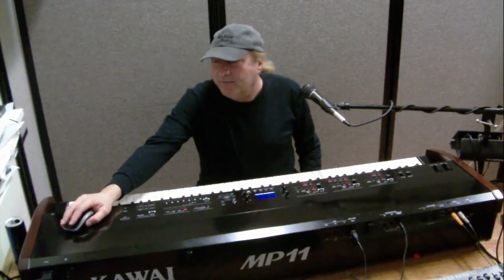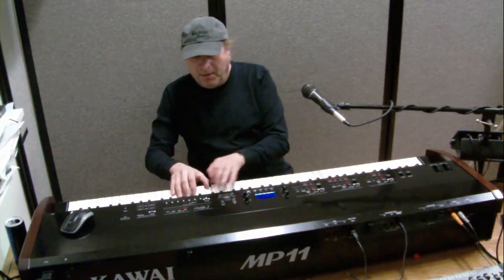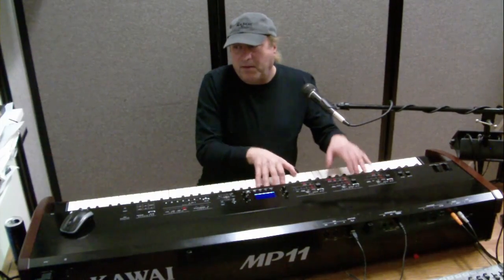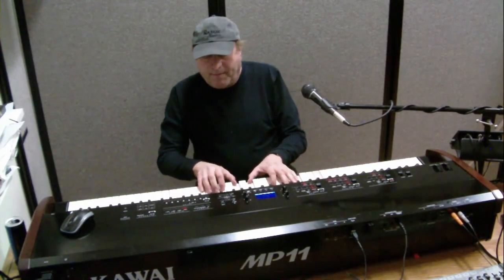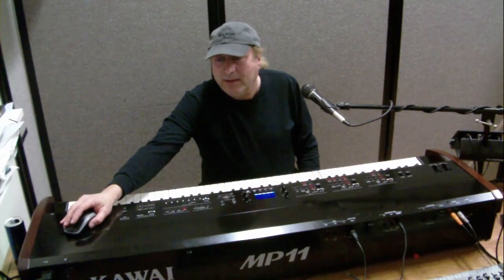Let me demonstrate the difference. Here's stereo... and now let me convert that to mono... and back to stereo again.